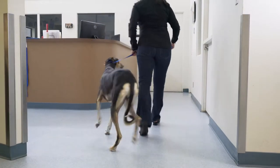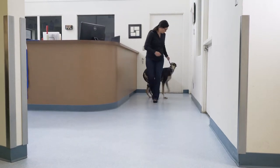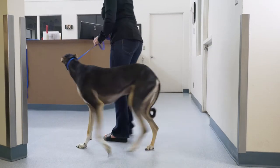It is wise to perform the walking process several times and also observe them from the side if necessary to determine stride length changes.